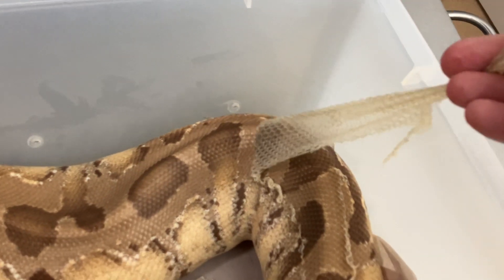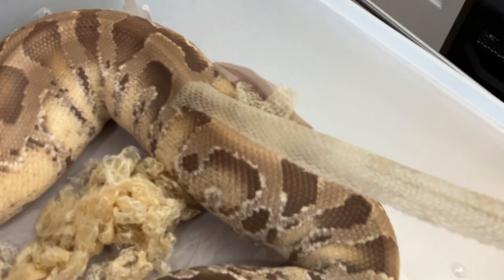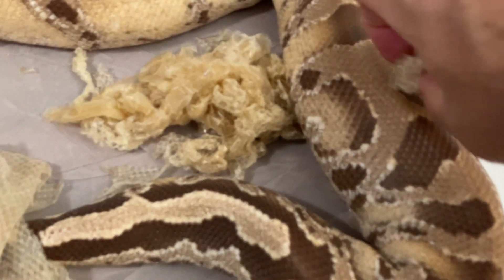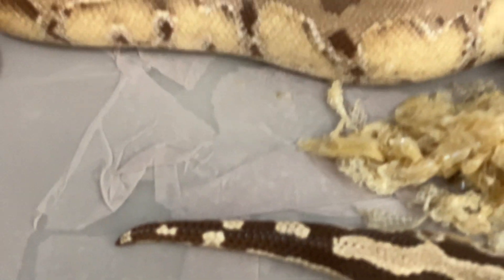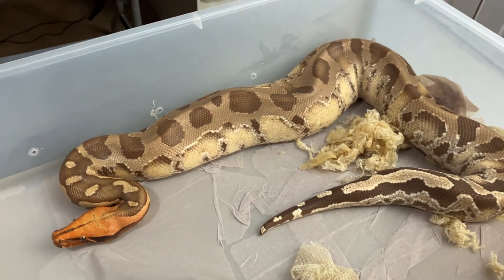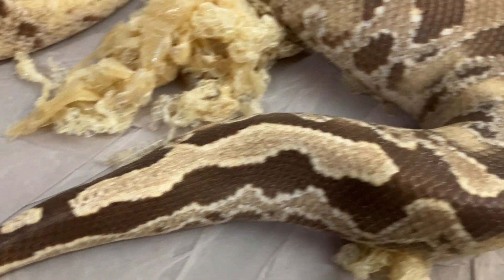Look at that — put a little water on there, beautiful. It's like a recipe, just comes together like that. That was it. So that was pretty easy. The snake had a little bit of stuck shed on there — all gone now.